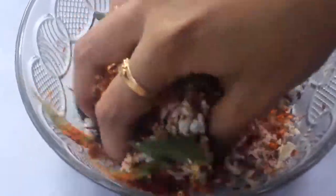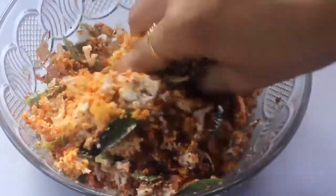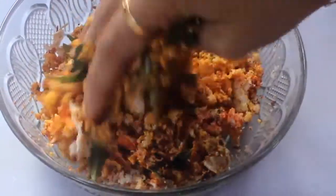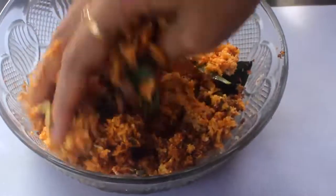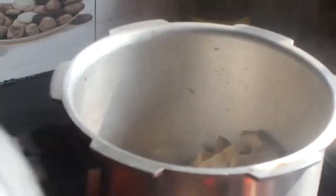We can mix the curry. We will mix the curry. Then we will mix the curry and we are ready to mix it. Let's mix it — 5 to 4 hours. We will put it in the water.